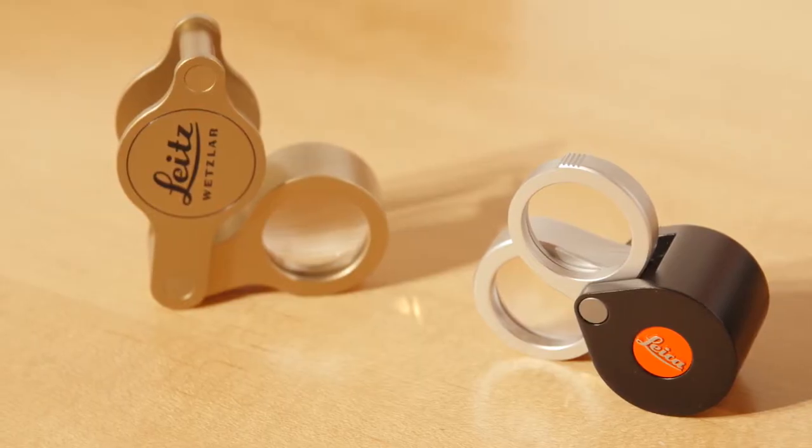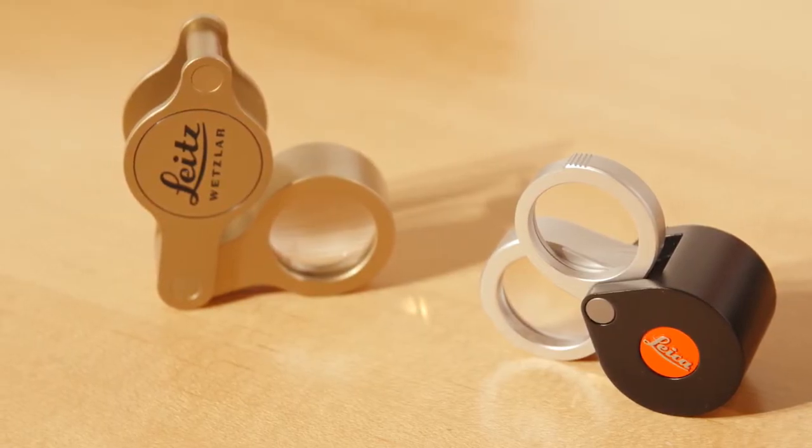We also have another smaller loop which is both three and six power. It's a very handsome modern loop. So you have three power, six power, and nine power. This fun little loop, of course with the Leica red dot on it, is available here in Chicago in our downtown showroom.